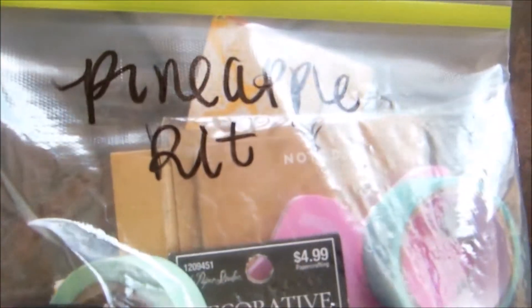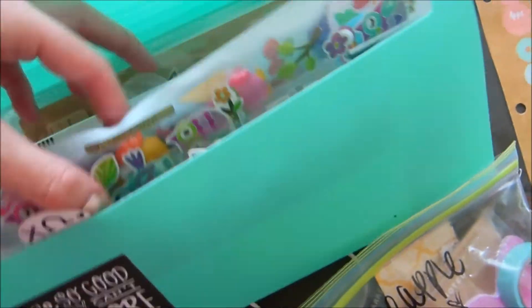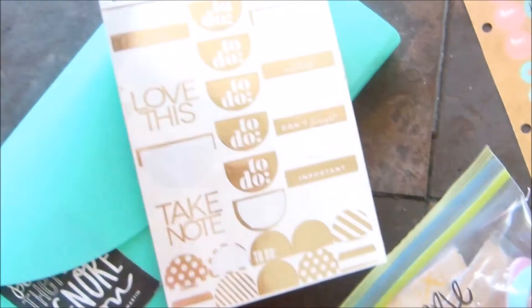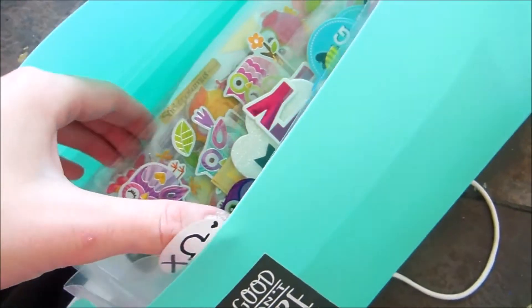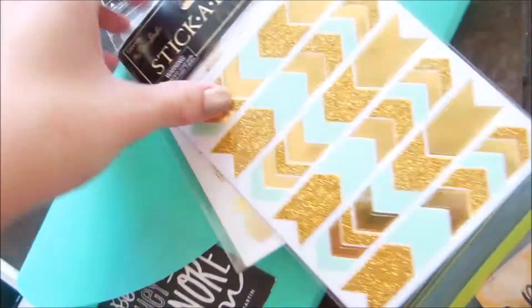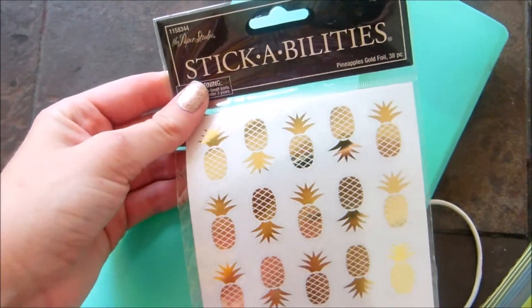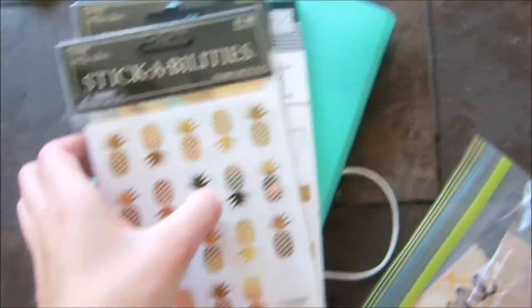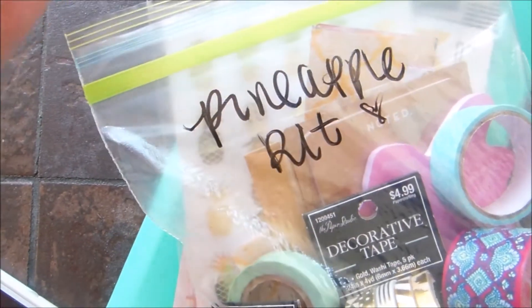Lastly, I basically just put everything in a zip lock baggie and I label it — this one is my pineapple kit because that's the theme going on. Then I like to choose which stickers I think will go the best. I go through my sticker collection the same way I do with washi and pick which stickers I think will go the best with my spread that week, and then I'm pretty much all done and I'm ready to plan. Thank you so much for watching this — I hope you guys liked it. If you did, give a thumbs up and subscribe for more planner happiness, and I'll see you guys later, bye!